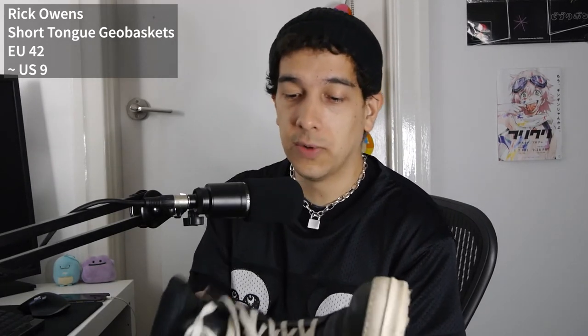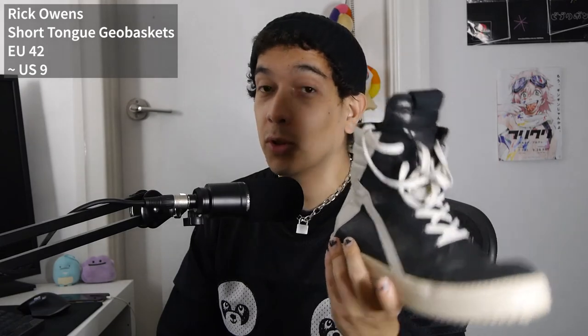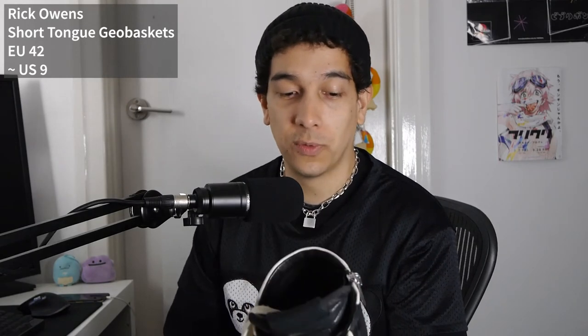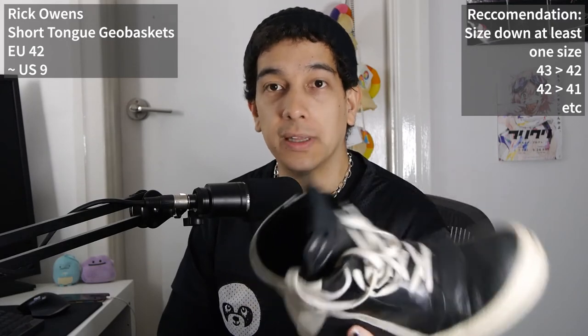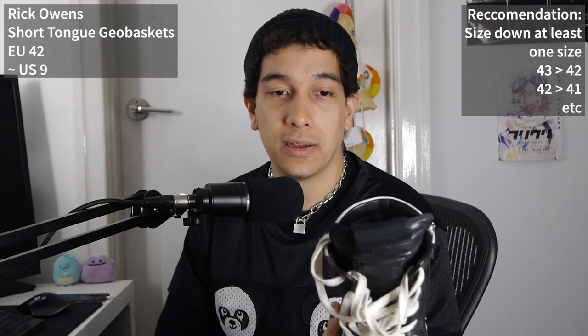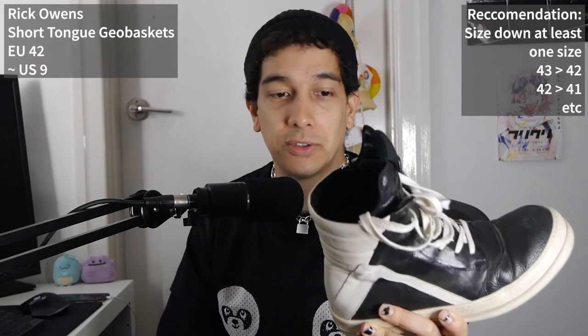Finally, I have my short tongue Geobaskets. I should definitely make a video on these because they were an amazing find in great condition. They're a size 42, which would be a US 9. These fit me a little bit big, and looking for a pair especially at the price I got them, I'm not sure I'd find them again — so I'm happy to have them. Just a word of warning: these do fit large. Similar to the Ramones, try to go at least one size down, and if you have somewhere to try shoes on, definitely do so.